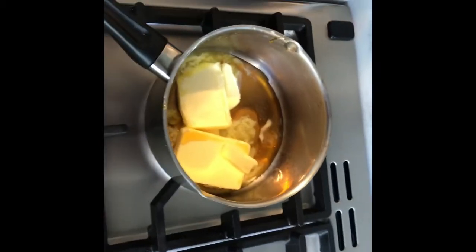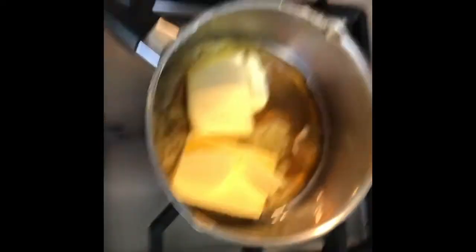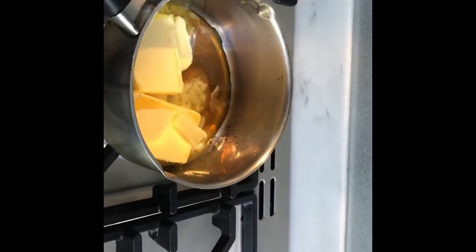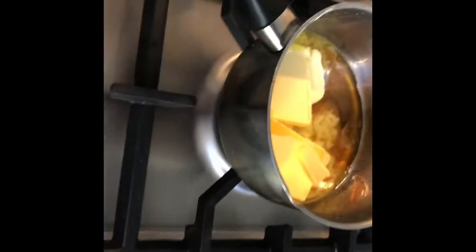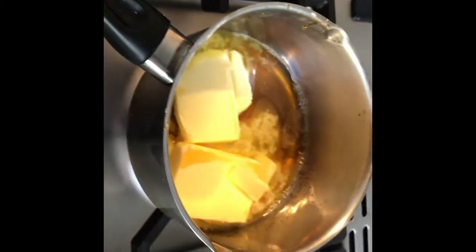Move along and put 85 grams of golden syrup with 110 grams of butter into a small pan. Turn it on at a low heat and keep heating and mixing it until all the butter has melted.